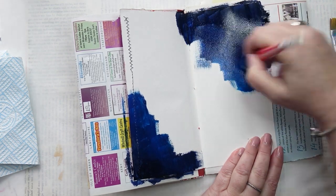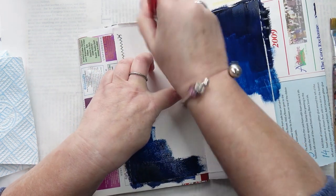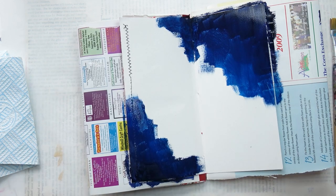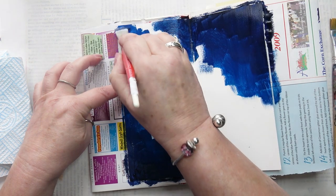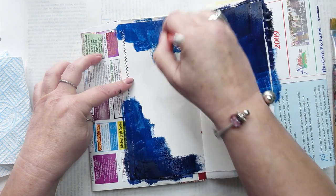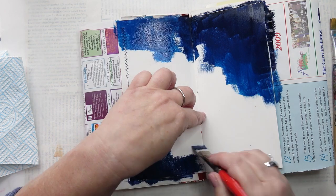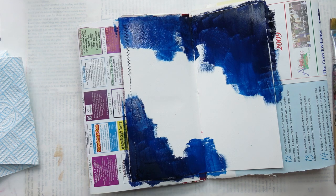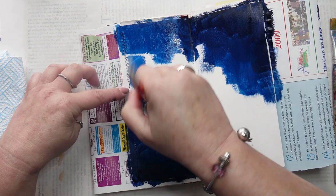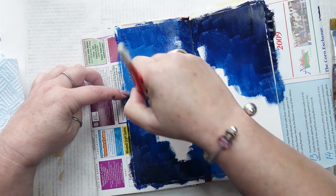It's a little bit difficult to get the paint around the sewing, but I manage it. You just have to work it in a bit more. And now I've added a tiny bit of white to the primary blue, working it into those stitches.